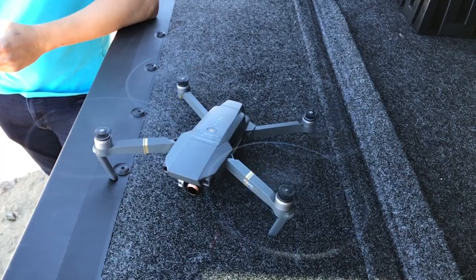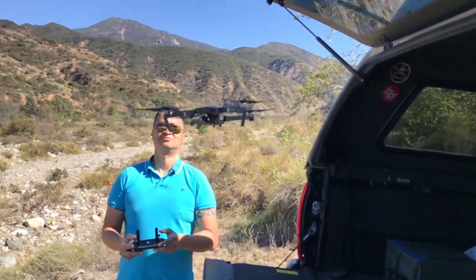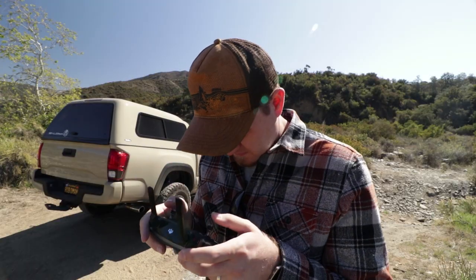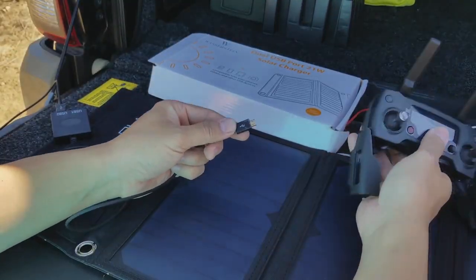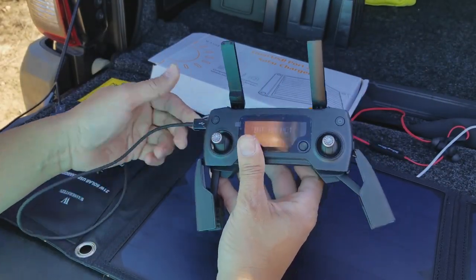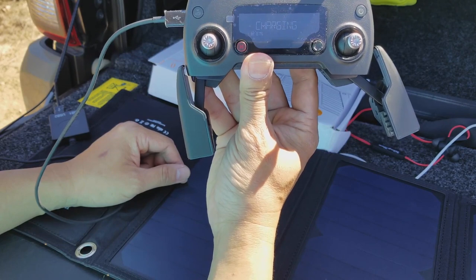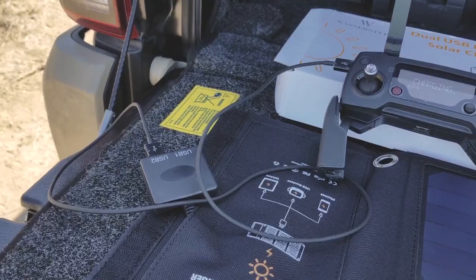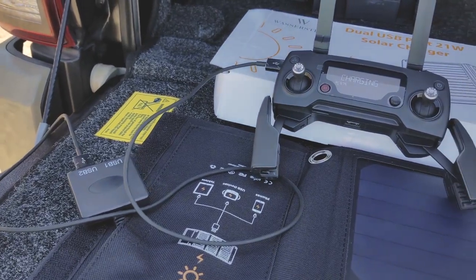Another great use we found for it: we recently took it on a photo shoot where we were using a Mavic Pro drone. Once we got out into the middle of nowhere, we realized the battery on the remote was dead. We plugged it right into this thing and it charged it perfectly. This is definitely a device that's going to stay in my camera bag — it's just nice to have the ability to charge something when you're in the middle of nowhere with no power around.